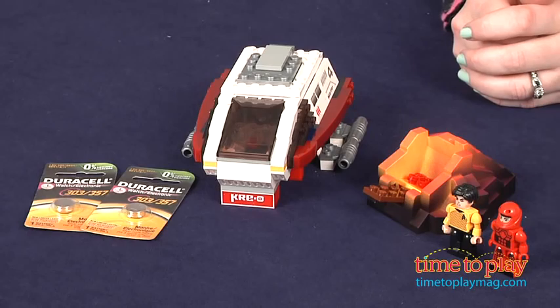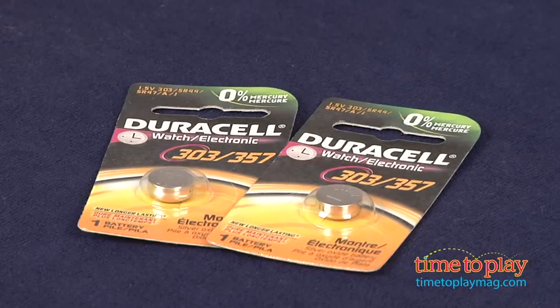It took us about 45 minutes to put this together, and the instructions were fairly easy to follow. Two button cell batteries are included.